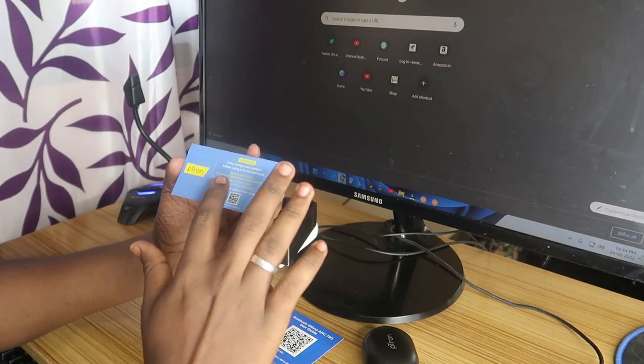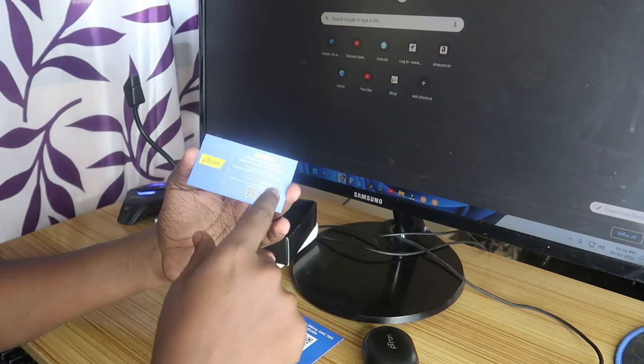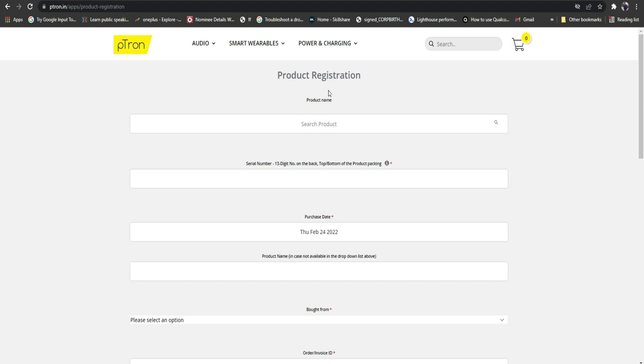There is a link already given on the card itself. The link is warranty.p-drawn.in — I've also put the link in the description so you can just click on that. Once you go there, this is the product registration page, where you have to select the product name and search for your product.